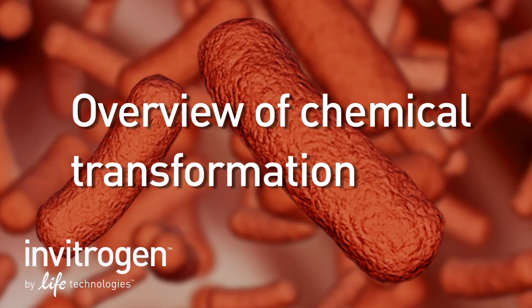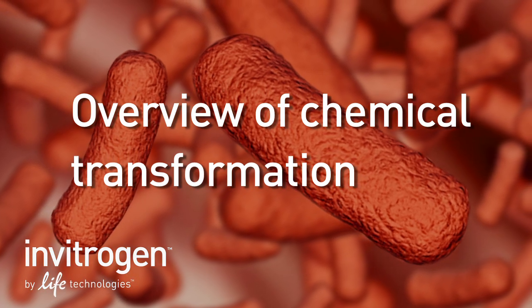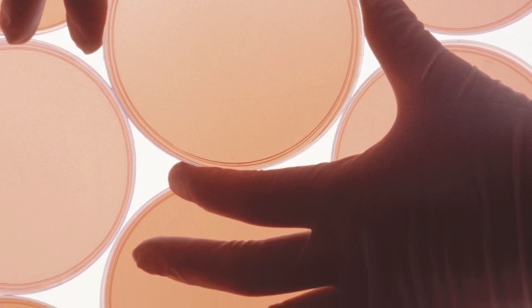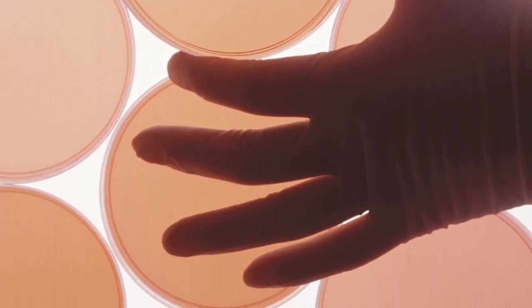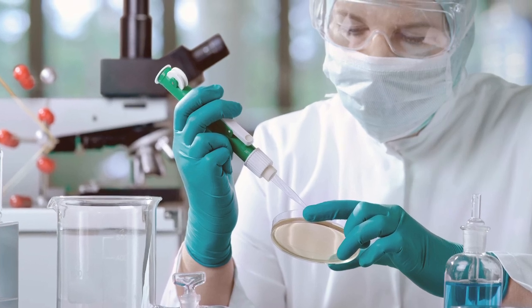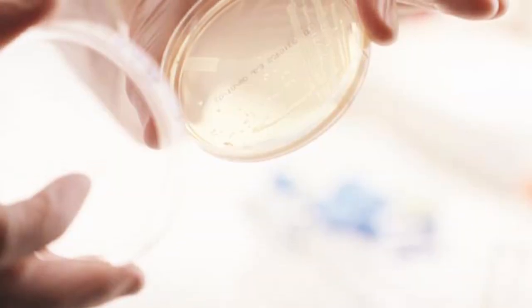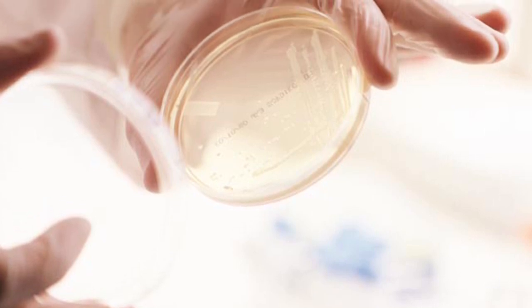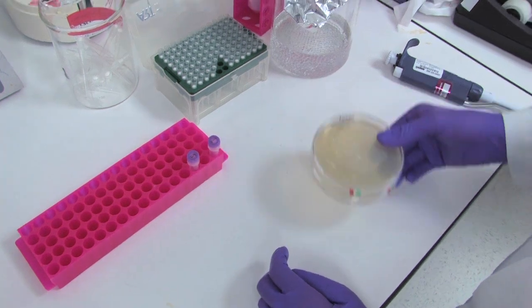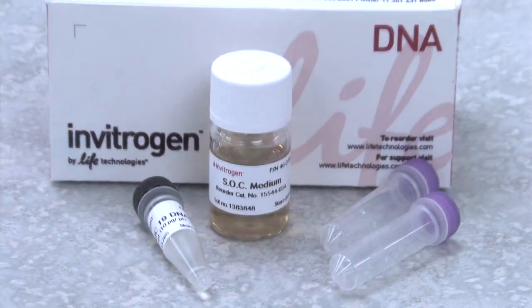This video will walk you through the basics of chemical transformation. Transformation is the process by which bacterial cells take up foreign DNA from their environment. Typically this is done in the lab for two main reasons: to propagate a recombinant plasmid or to obtain the results of a subcloning reaction. There are two main classes of competent cells: chemical and electro-competent.